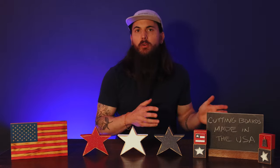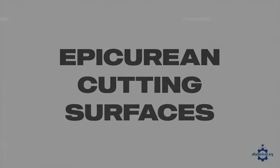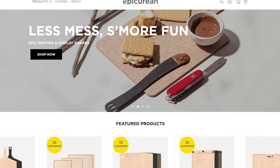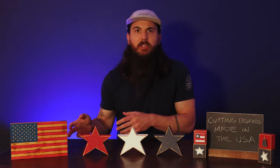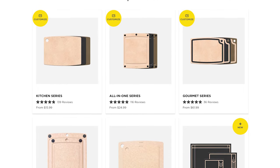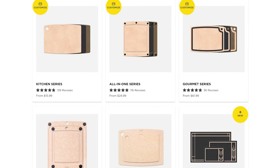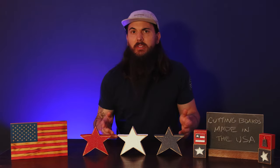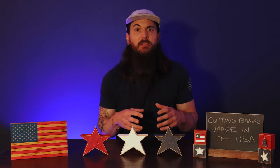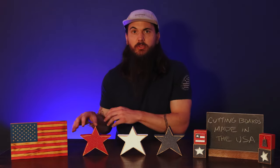Now let's move on to some non-wooden materials in terms of cutting boards. The first one I'm going to highlight is Epicurean cutting surfaces. Epicurean also has some wooden cutting boards, but they also have a paper composite cutting board if that's a material you're looking for. It adds a pretty natural textured look and has a layer of silicone on the bottom to make sure it stays in place. Now that silicone is unfortunately sourced from China, but a lot of their other materials are domestically made, so just one call out there in terms of material sourcing.